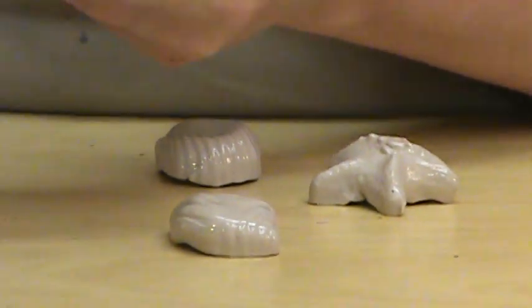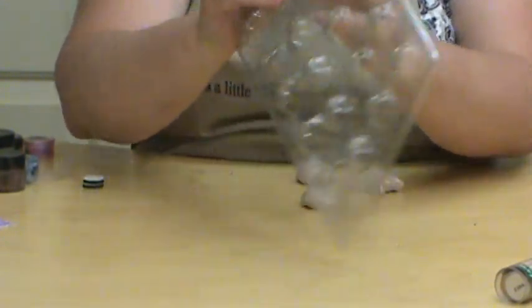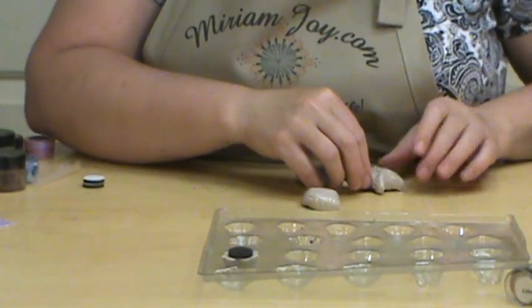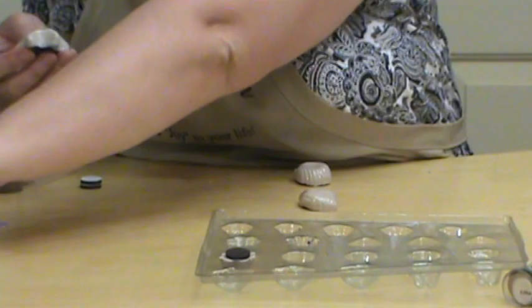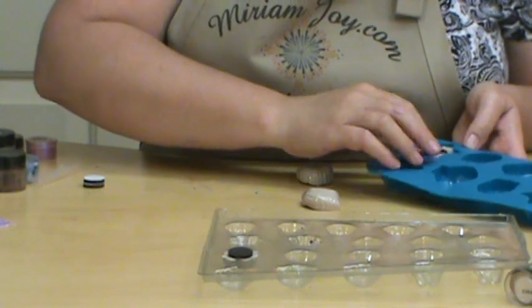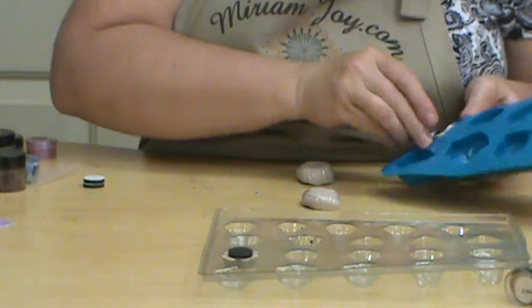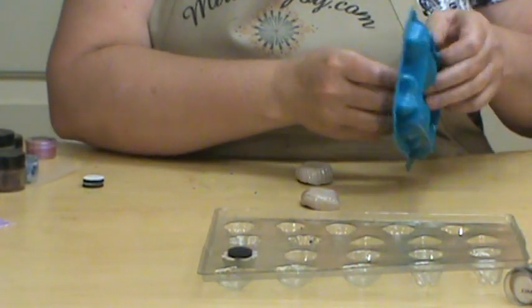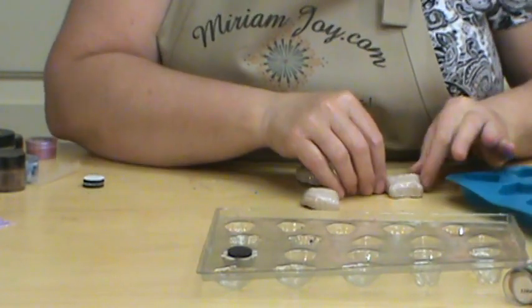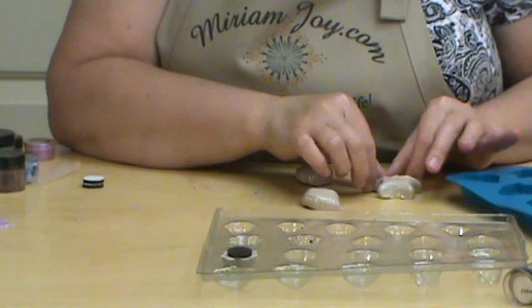We may leave the deeper mold for a little bit longer because we can't push on it. On these other ones, I'm going to shake them and just put them back in. If you don't like the way they turned out, put them back in and push them down a little bit more, then pop them back out. If you don't like the way it turns out with quick wood and it hasn't set up yet, you can redo it.